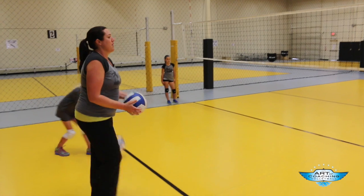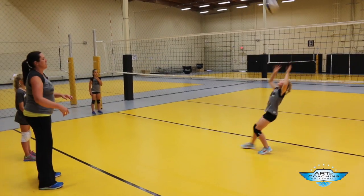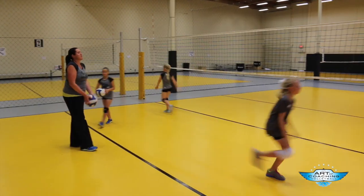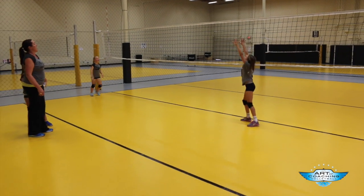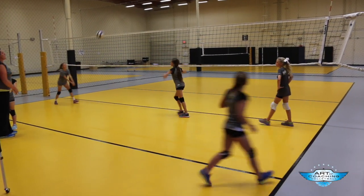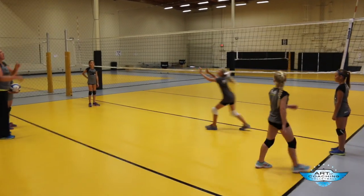Stand back there in your setting spot. Clock your wrist back a little bit. Hands up. I'm not moving you yet even though we just worked on footwork — I'm just tossing right to you guys. Elbows forward a little bit. Get under it. Remember that fast footwork. Hands down. Quick to the ball.